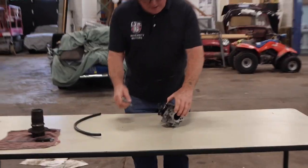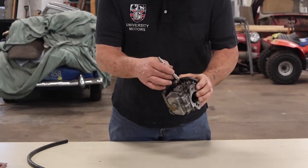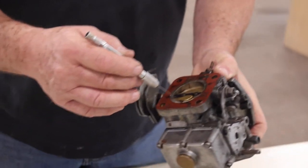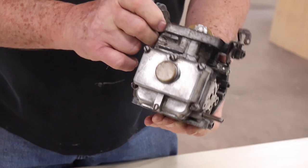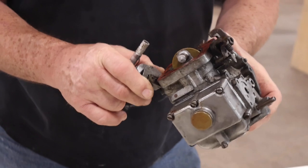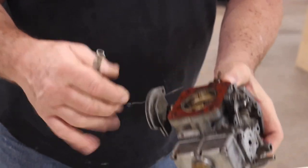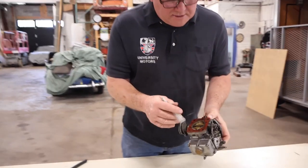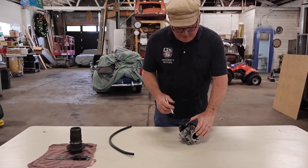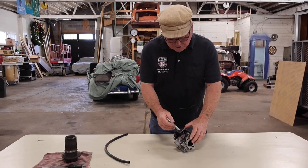This vacuum takes a circuitous route but ends up back here in a tiny hole down inside along the throttle disk.